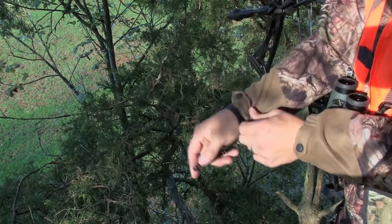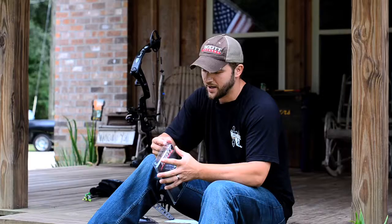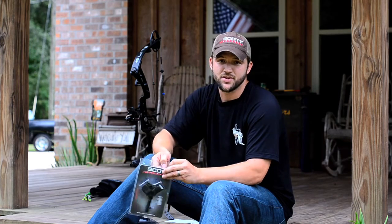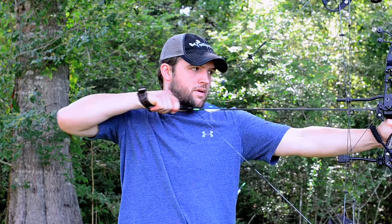Everything — and I mean everything — on these releases adjusts. You can adjust the strap, you can adjust the trigger pull. I tell people once you get it where you like it, where your anchor point is the same every time, it's time for you to set your trigger. When you set your trigger, you can set the poundage on it.